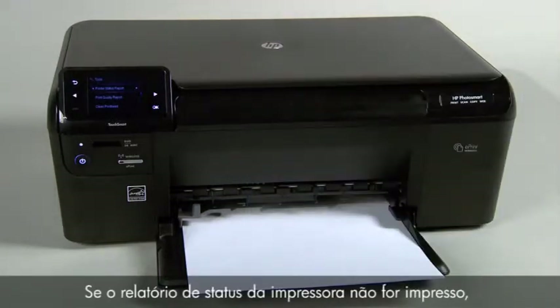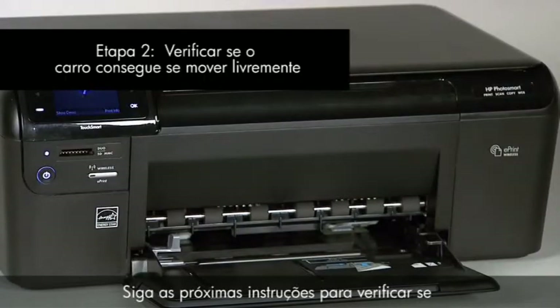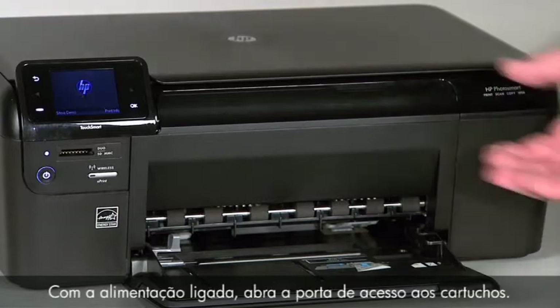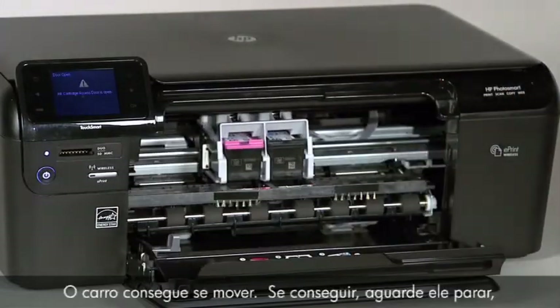You may then reconnect the USB cable and continue printing. If the printer status report does not print, go on to the next step. Use the following steps to make sure the carriage can move freely. With the power on, open the cartridge door. The carriage may move.